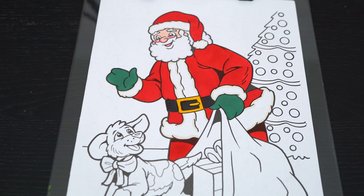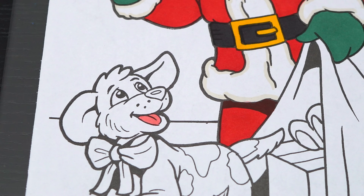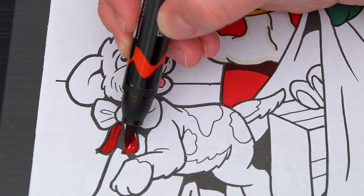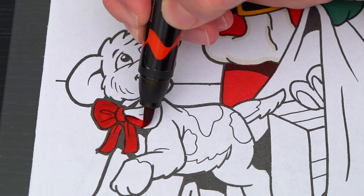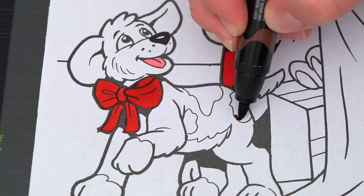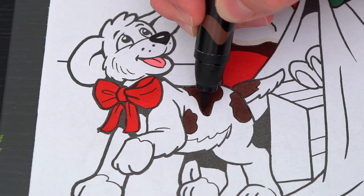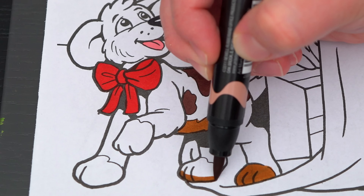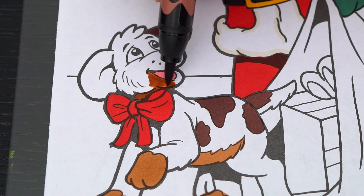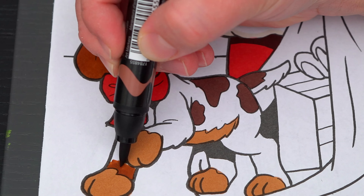Now I'm all finished coloring in Santa. Next, let's color in this cute dog. Let's make its tongue pink and its nose black. Let's color the bow around its neck red, and let's color in its fur brown and tan with dark brown spots.